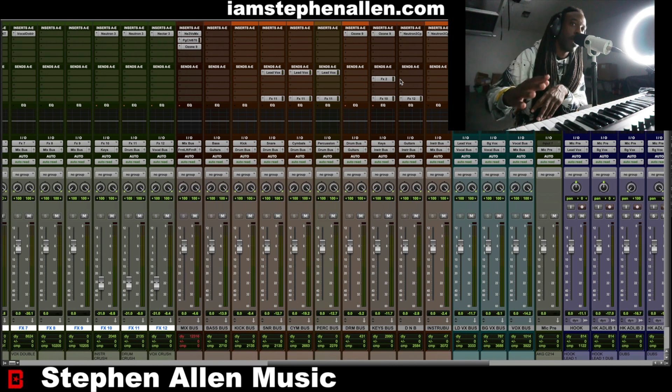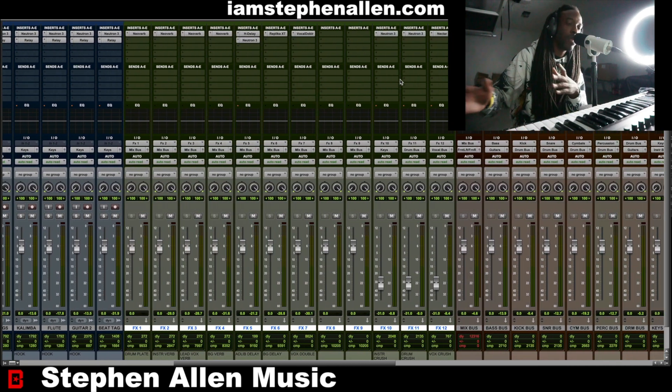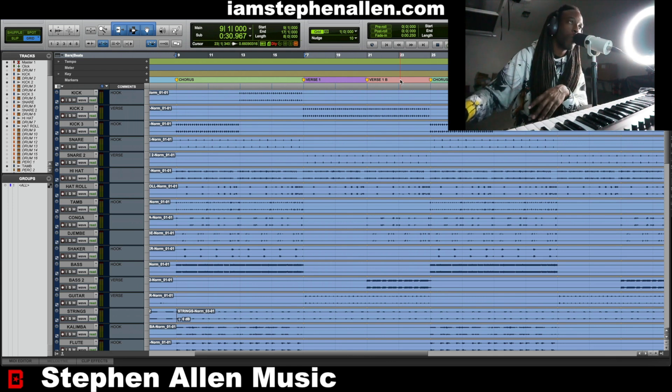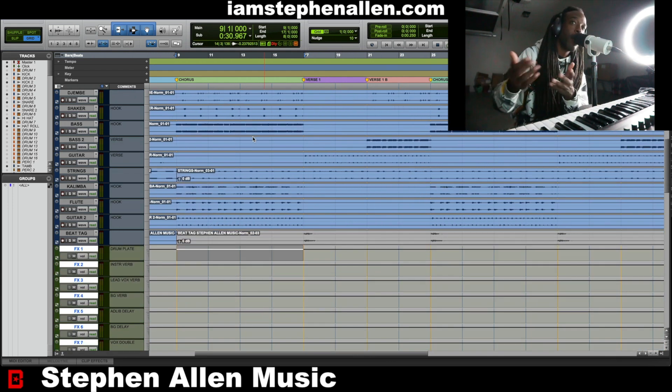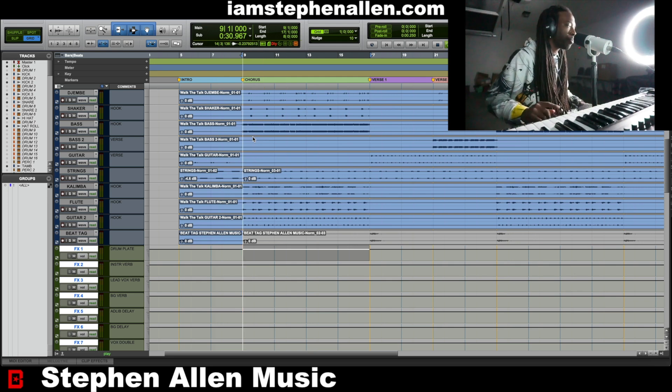That's pretty much it — that's how you get that vibe. It's simplicity: four instruments, the rest is drums, everything in its own space. I mastered this in a separate session, and I can open that up and show you what I did for the final master if you'd like — just comment below and I can do that in another video. The music video will be linked in the description, and there's also some background footage linked so you can get the full experience.